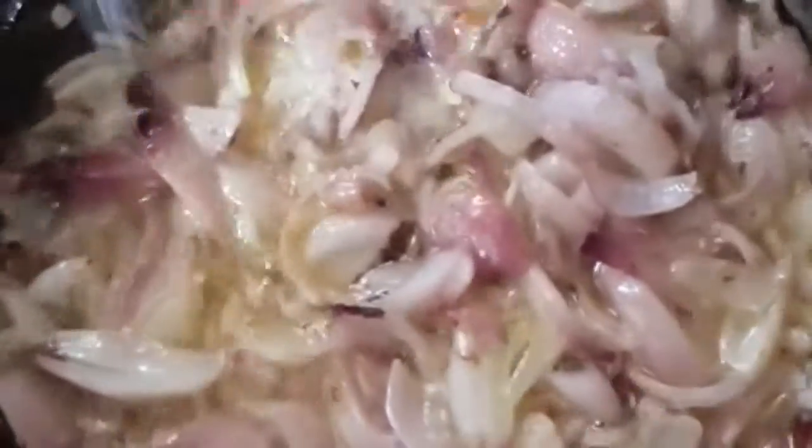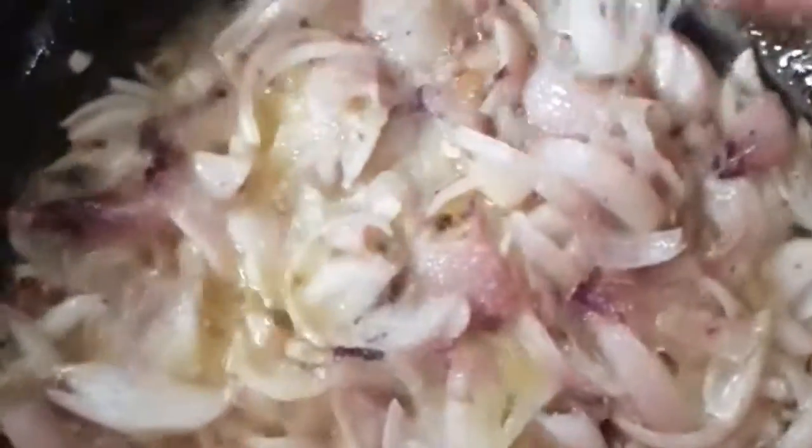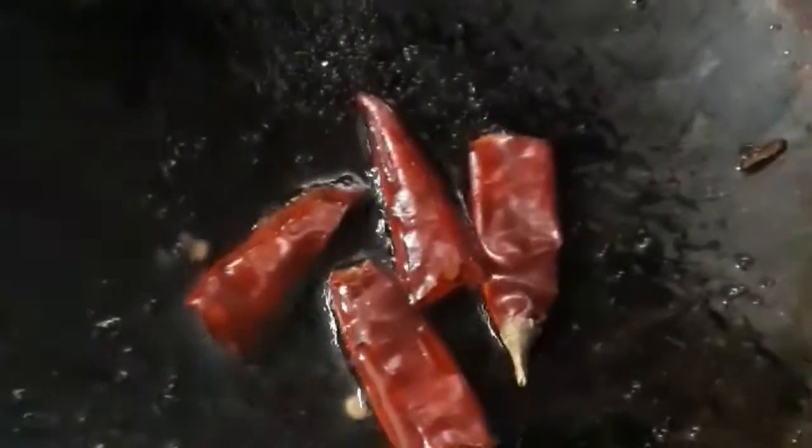This deep fryer is good for the temperature of the fryer, so you have to fry it. We will fry it in the morning. We also need salt and oil. We need to cook it in our porsche.